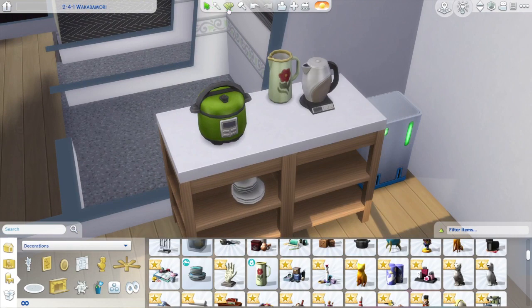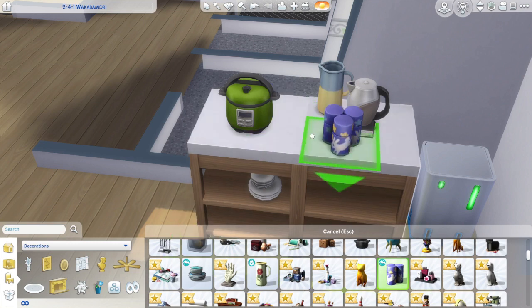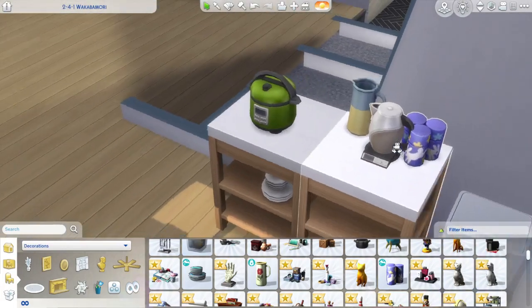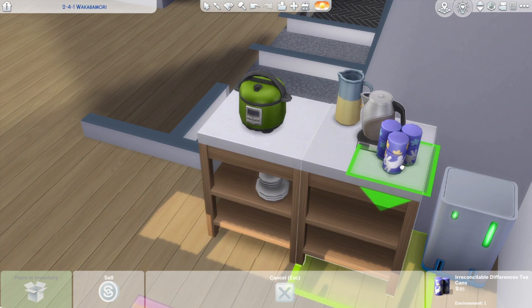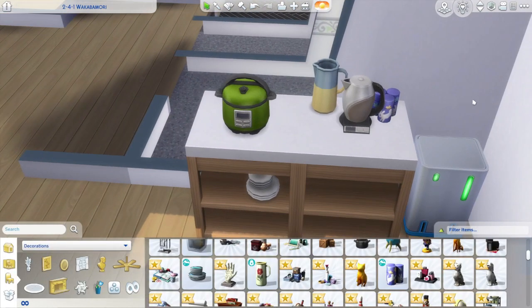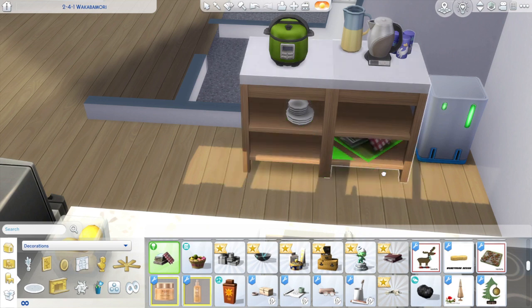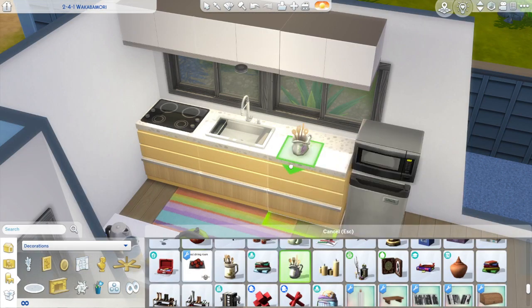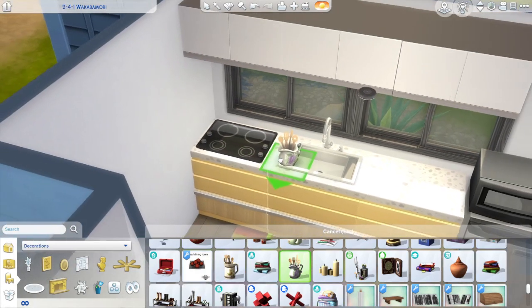I wanted this kitchen to look lived in — a little bit cluttered, but fun, vibrant, happy. I just wanted this to be a happy place. I love this little tea canister; it was a bit big so I needed to shrink it down to make it fit. I thought it was a cozy little aspect of the kitchen. I really like that they added rice cookers and kettles with the For Rent pack. I do love the fact that we can make our own apartments in For Rent — that is something I've been wanting in the game for literally ever. So we're just putting things around, trying to make it look a little bit lived in, a little bit cozy.